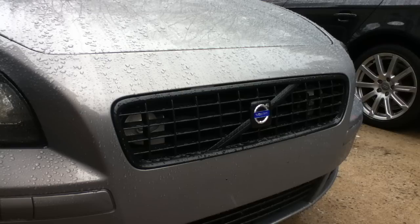Alright, now I'm going to show how you remove the grill on a 2004 and a half through 2007 Volvo S40 or Volvo V50.